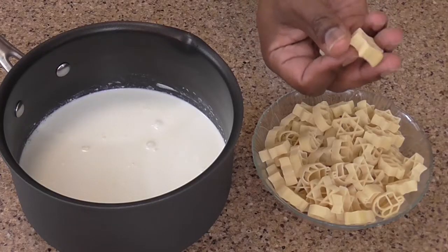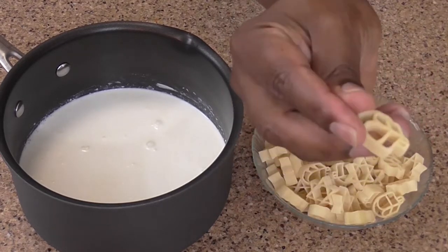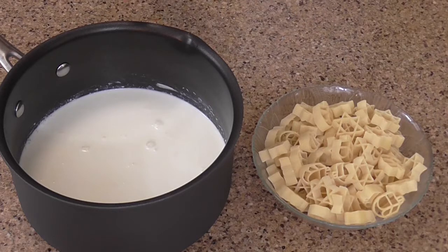What I have here is pasta in the shape of Star of David and Dreidel, but you can use any type of pasta you want. I also have in this pot one cup of heavy cream and two cups of whole milk. This needs to go on the stove and start getting warm to prepare for the cheese that we're going to melt into it.